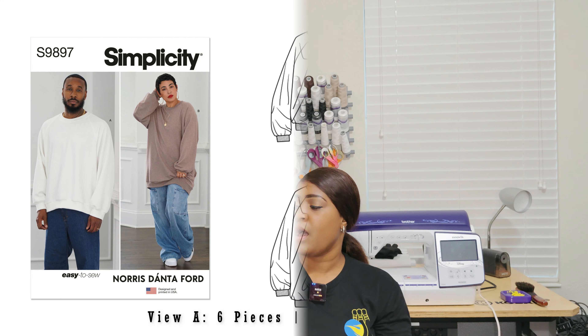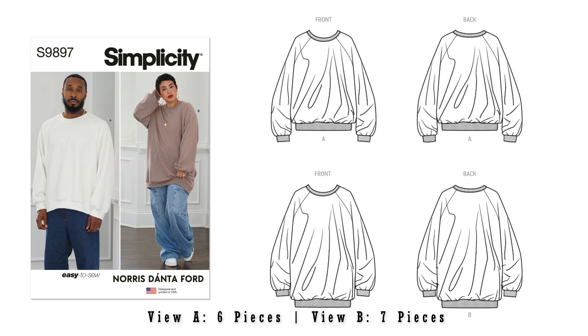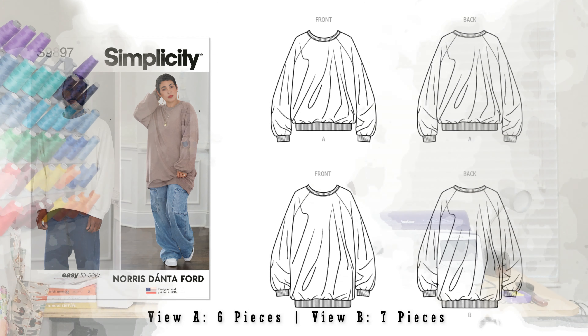Next pattern is Simplicity 9897 — a Norris Dantfort pattern for an oversized sweater. I put this in almost every single collection, so that's why I went ahead and picked it up.